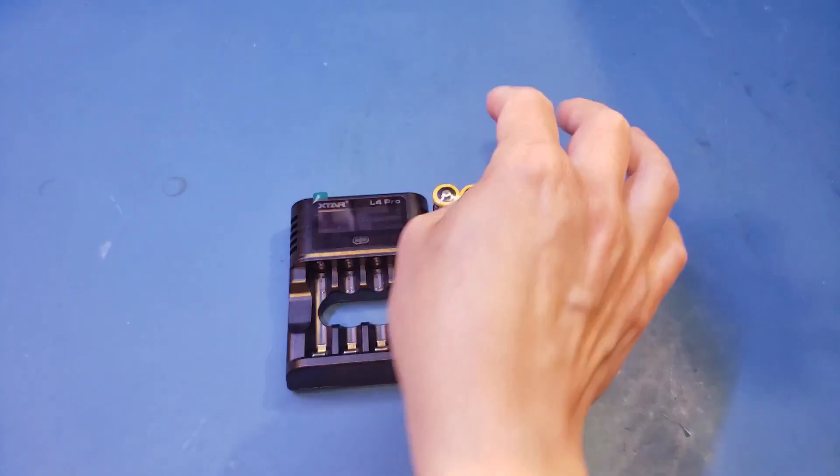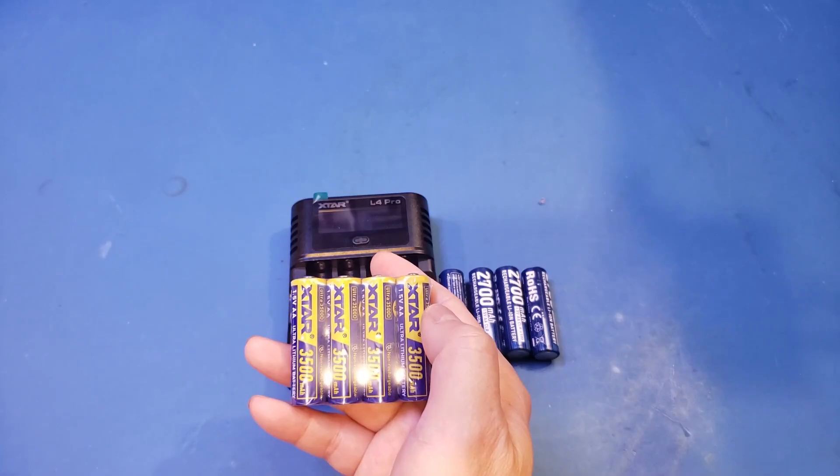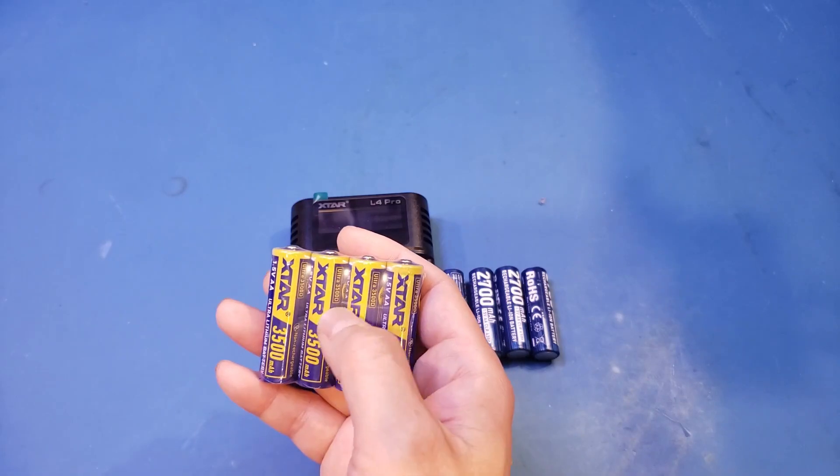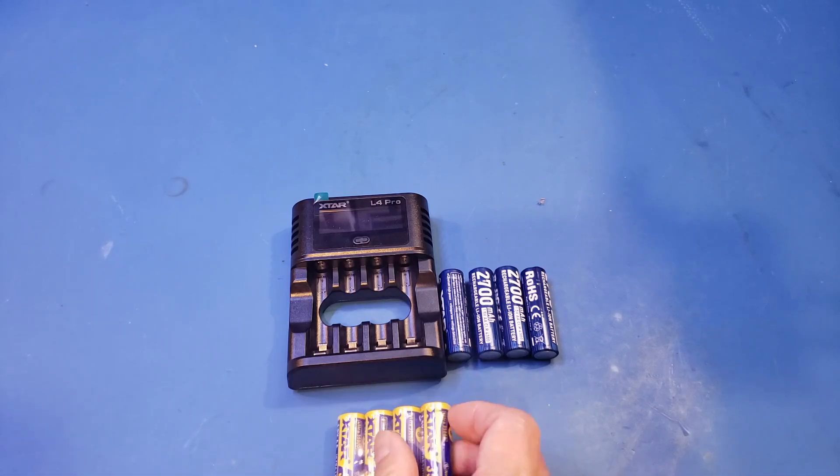X-Tar also provided me with these non-rechargeable 1.5V AA 3.5Ah lithium batteries. What are some of the advantages of these non-rechargeable lithium batteries, you may ask? Well, there are at least quite a few.